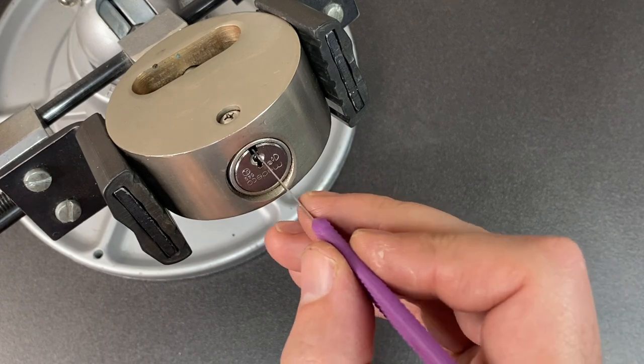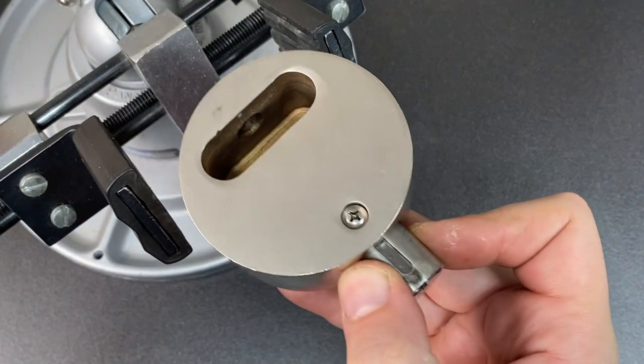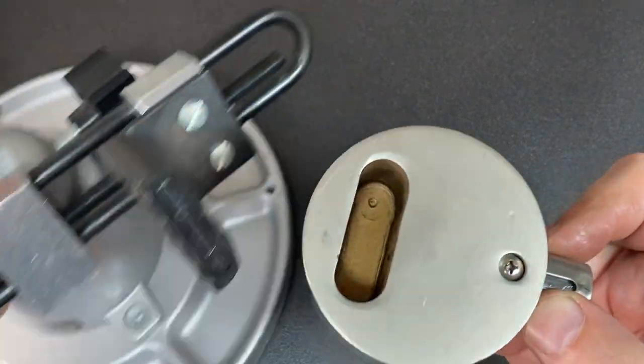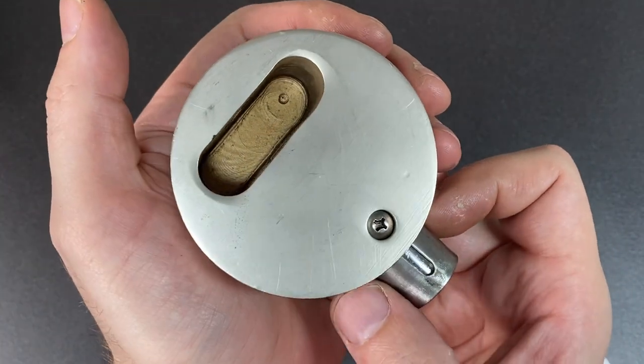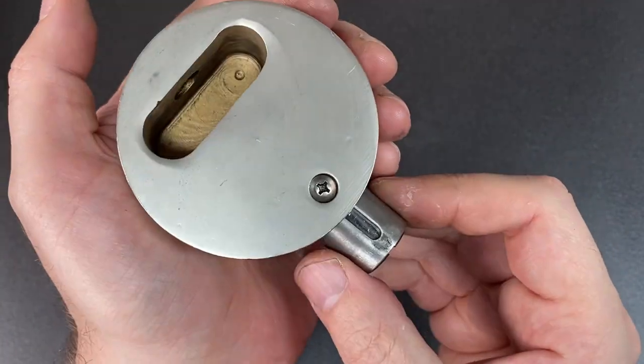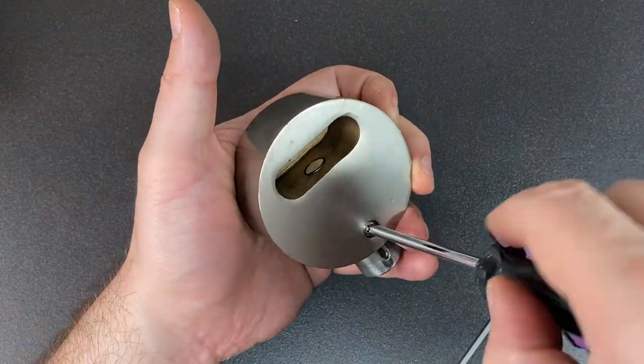Whoo! That's open, so not too bad. I actually think we rotated and picked a couple of those pins at the same time. Normally you have to pick them a little higher, but we must have got lucky - but I'll take it! Now I did want to gut this lock to show you what's on the inside.